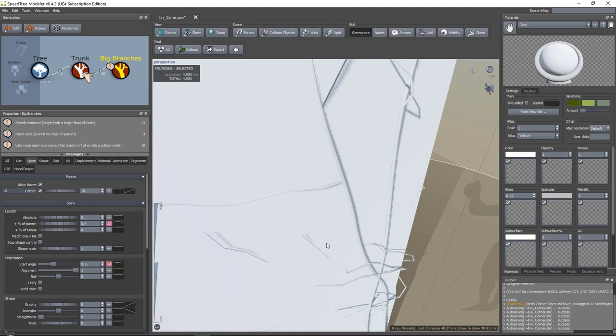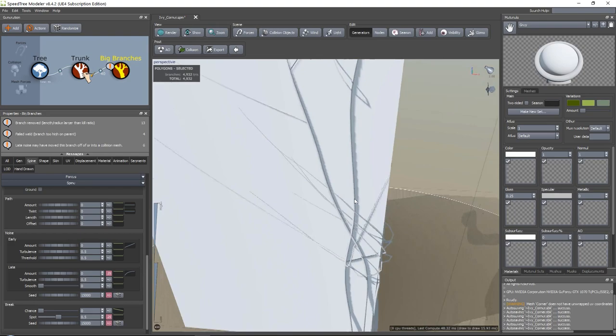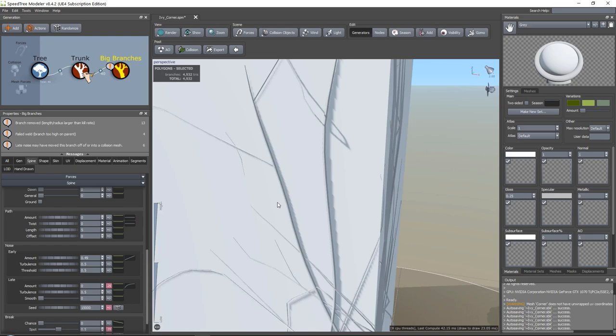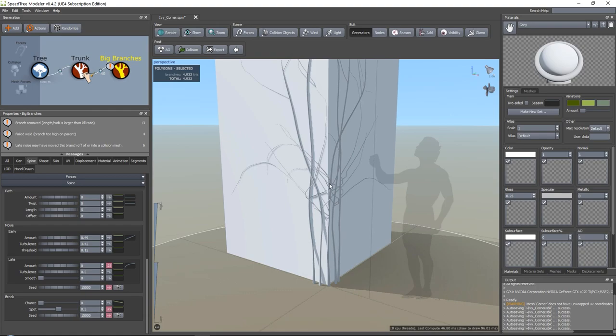Now you can see the noise - remember how I was talking about late noise and early noise? That's what you see happening here. If we go ahead to noise, you can see that the late noise is always set to 0.7 at the beginning. When we set this to zero, the branches are perfect and no longer clipping in, but it's a little bit boring. This is why the early noise comes in - if I set the early noise, you can see that it will basically try and mess around with our branches. I always set the amount and then the threshold. The threshold is basically how far down you want the early noise to be. Then you can have your turbulence.